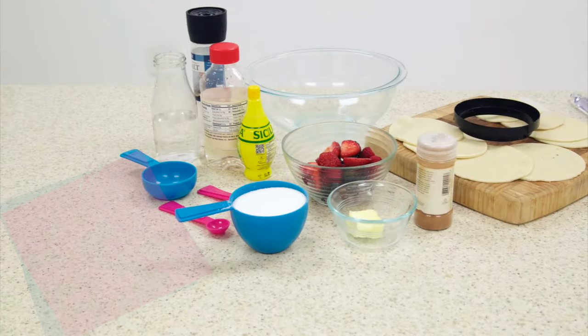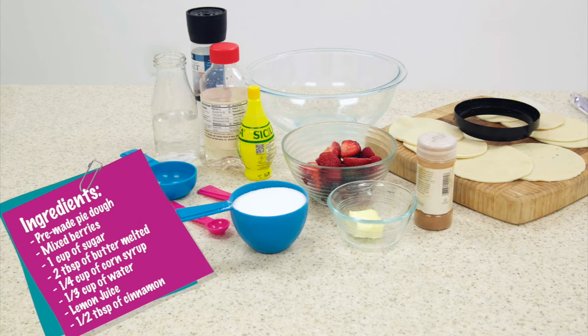Begin by gathering your ingredients. What you'll need is pre-made pie dough, mixed berries, one cup of sugar, two tablespoons of butter melted, a fourth cup of corn syrup, a third cup of water, lemon juice, and half a tablespoon of cinnamon.